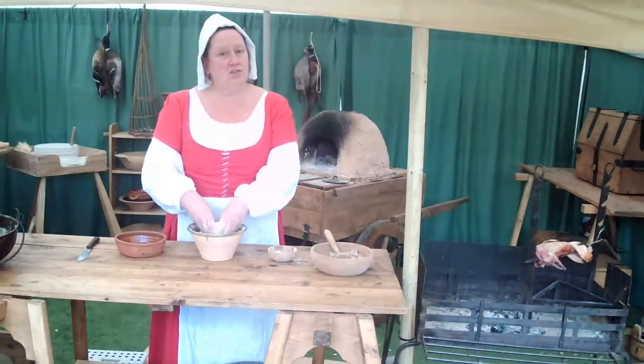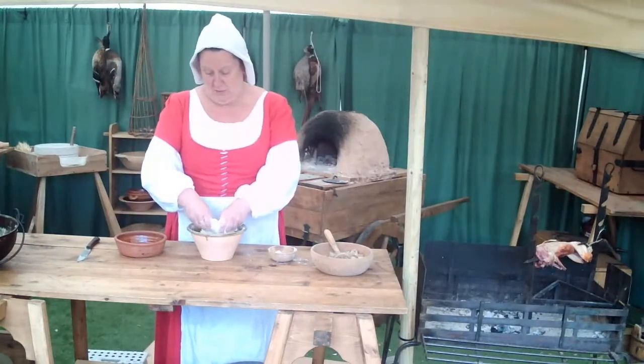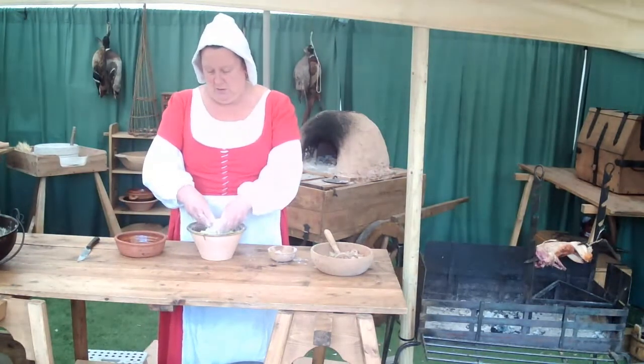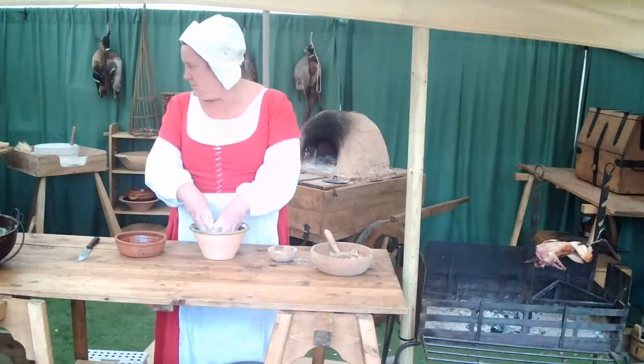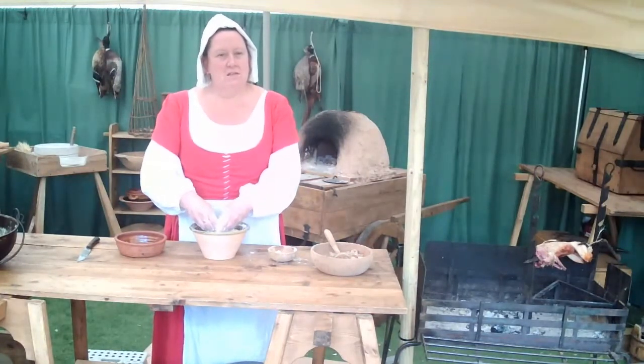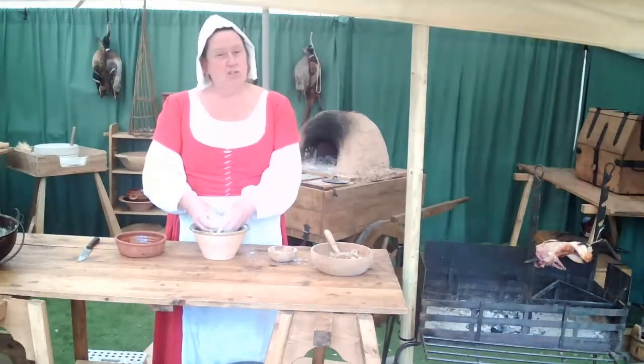This is quite a rich dish made with butter pastry, so it probably would have been made with lard as well. Now what we're going to add to our rabbit today is some of the leftover stew from what we made in our last demonstration.